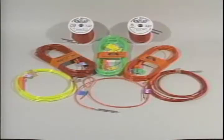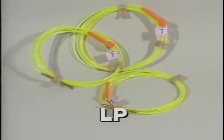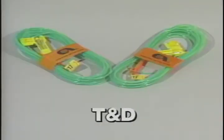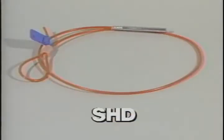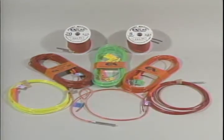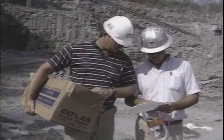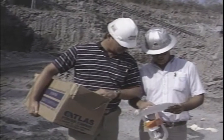Our total Blastmaster system offers you a complete product line of millisecond, long period, trunk line and delay, long heavy duty, and short heavy duty detonators. A complete product line coupled with the system's multitude of delay period combinations lets you design nearly any delay pattern your blasting applications might require.